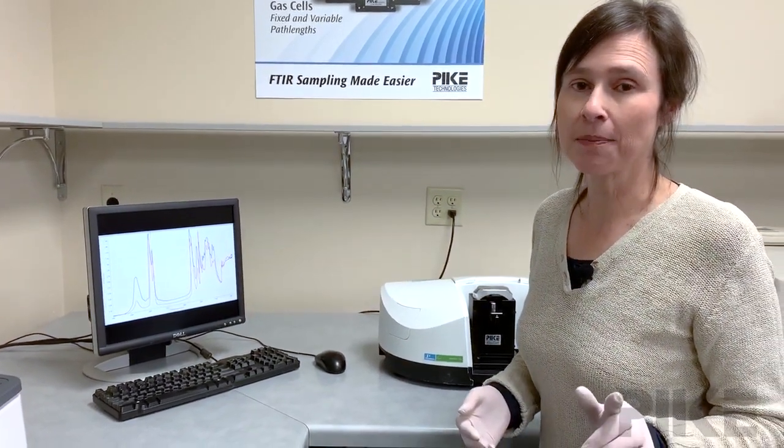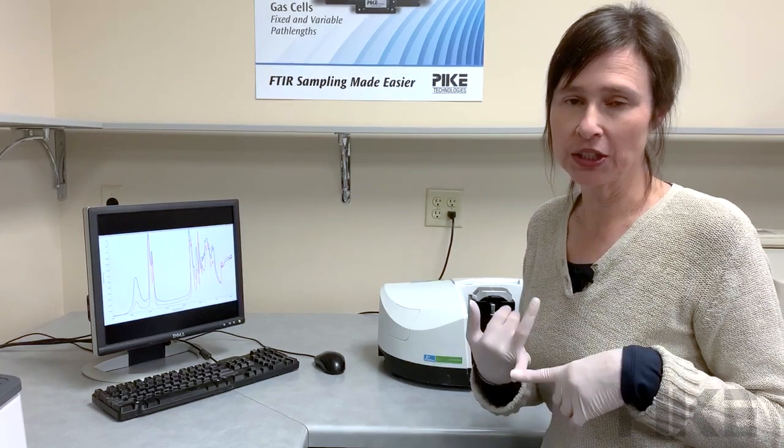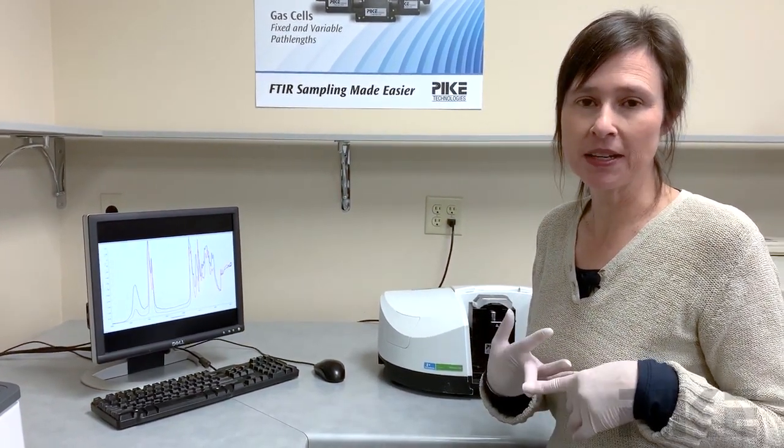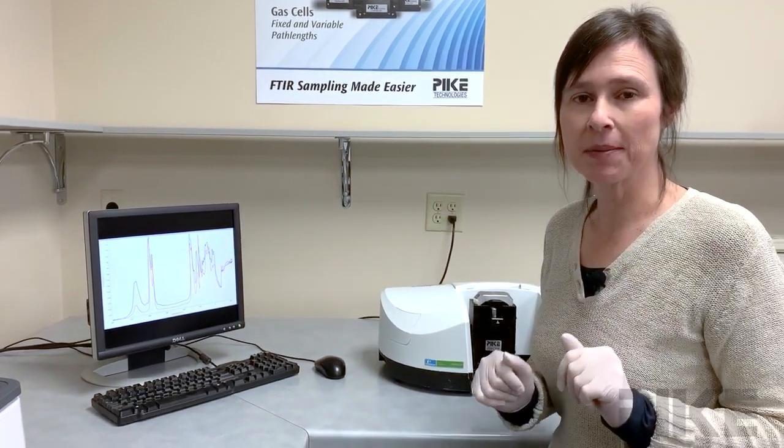There are several factors that can affect your results. Those would include particle size, how you pack your sample into the cup. Your sample needs to be homogeneous. So all these things come into play.